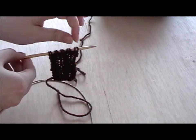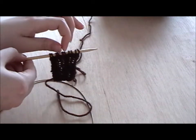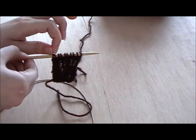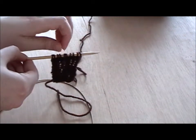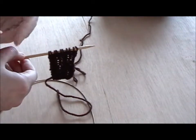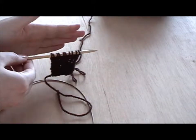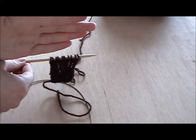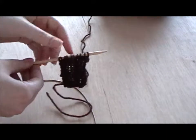The next row, you would start on purl two instead: purl two, knit two, purl two, knit two, purl two — so you start on purl two and end on purl two. The next row, you do knit two, purl two, knit two, purl two, and end on knit two again. You just keep repeating that, alternating between starting and ending on knit two, then starting and ending on purl two, for every row.